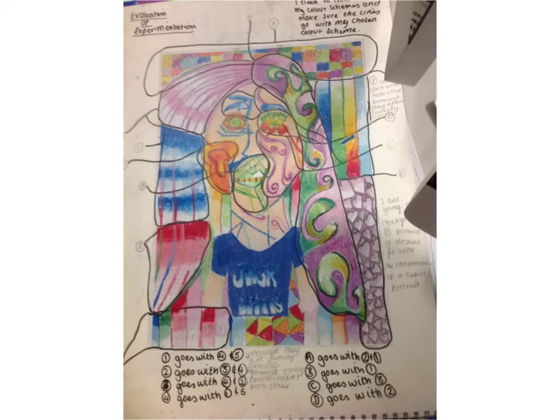Here is my evaluation of my experiment. I have chosen which colour scheme goes with which, like A goes with B. There are two and there is one, so they all fit together nicely.